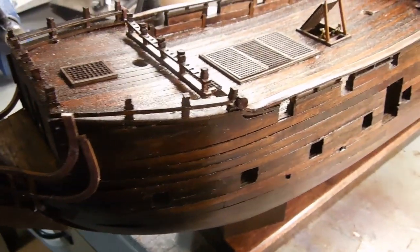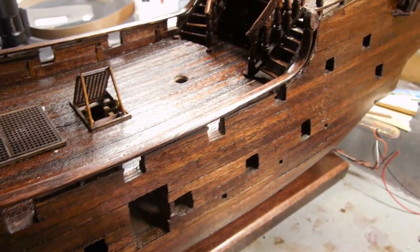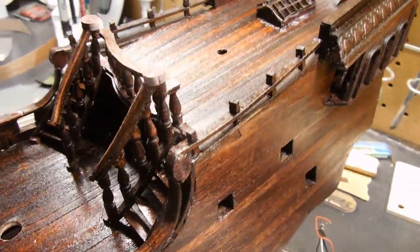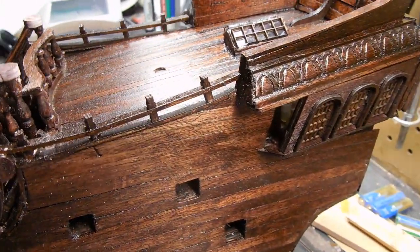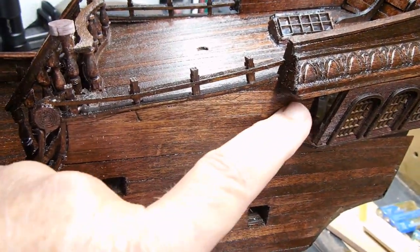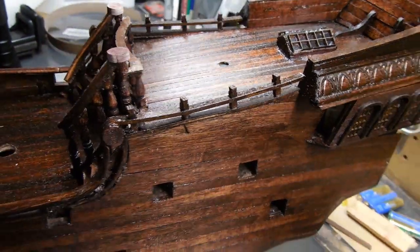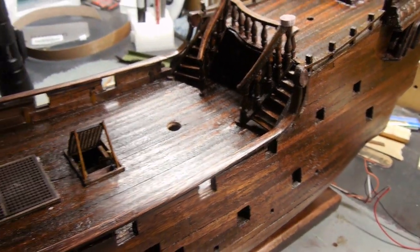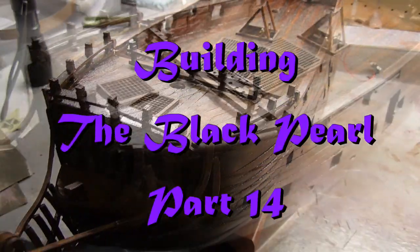My adventure building the Black Pearl continues. I'm encouraged that I've been able to put it together to this level, and I still have a lot of work to do. I think I have a window that will go in these side pieces — it's like putting a puzzle together. Sometimes you just have to look for what fits. Thanks for watching my build of the Black Pearl.